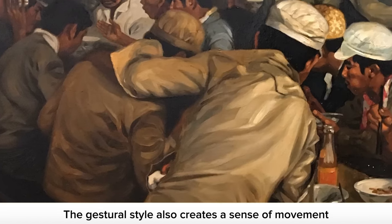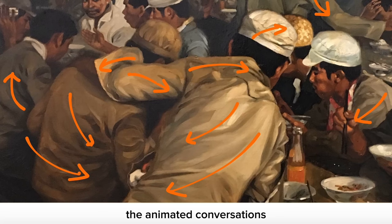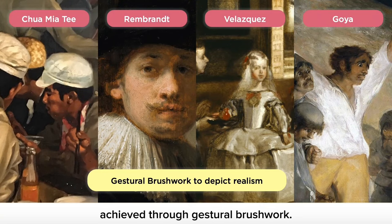The gestural style also creates a sense of movement that complements the bustling atmosphere, the animated conversations and indomitable spirit of the workers. In addition, this style could have also been influenced by painters that he revered, such as Velázquez, Rembrandt and Goya, known for their realistic paintings achieved through gestural brushwork.